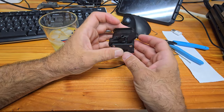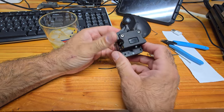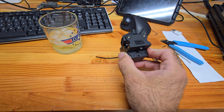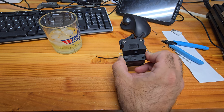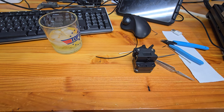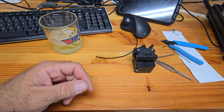We have our Sprite extruder put back together, and we have the tension, hopefully, set correctly. Hopefully this is going to eliminate some of our problems. I'm going to go ahead and get it back on, and that's it for this video. Like, subscribe, and see you in the next one when we talk about my Ender 3 V2 Neo from Hell.